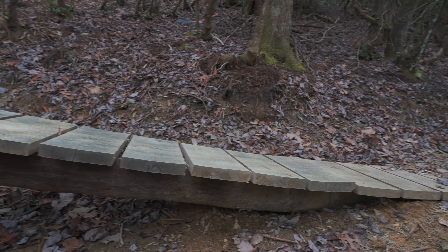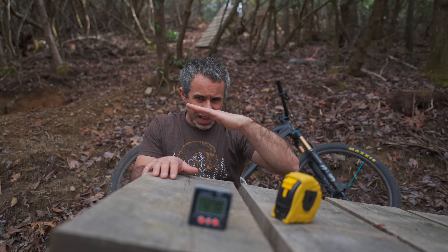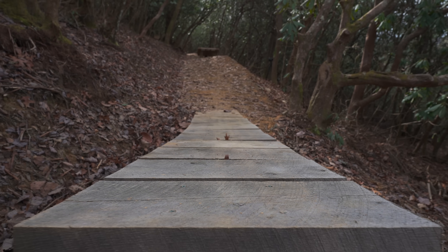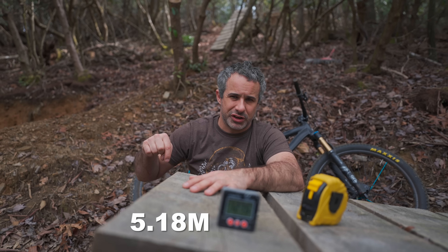This is the banana cannon — you've seen it before. It launches into this berm over here. It's at about 13 degrees, and from the end of it to the spot I land is about 17 feet. We'll put the conversion on that below. How fast do you think I'm going to clear that gap? Let's find out.